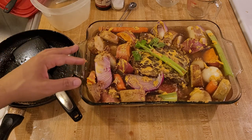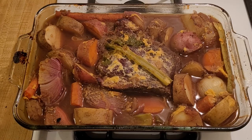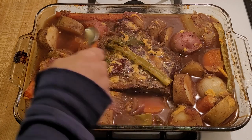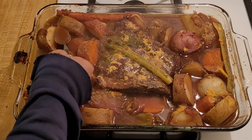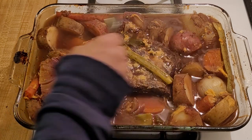Now I'm going to cover this with foil and bake it in the oven at 350°F for two hours. Then I'll take it out, baste the meat and the vegetables with the liquid, and cook it uncovered at 350°F for 40 minutes. Then I'll turn off the oven and let it sit uncovered for another 20 minutes, and then it will be time to eat. After the first two hours covered, I'm basting the roast along with the potatoes, carrots, and other vegetables, and then it goes back in uncovered for 40 minutes.